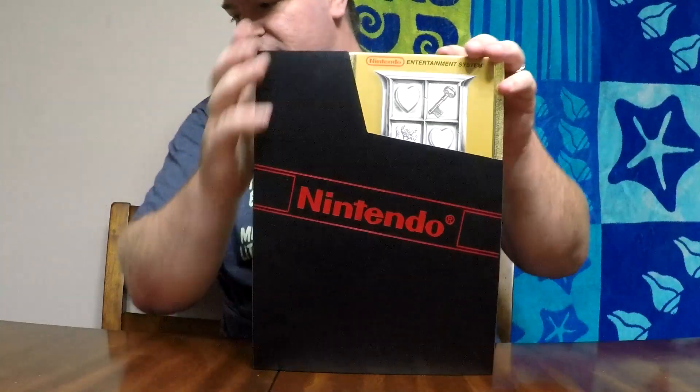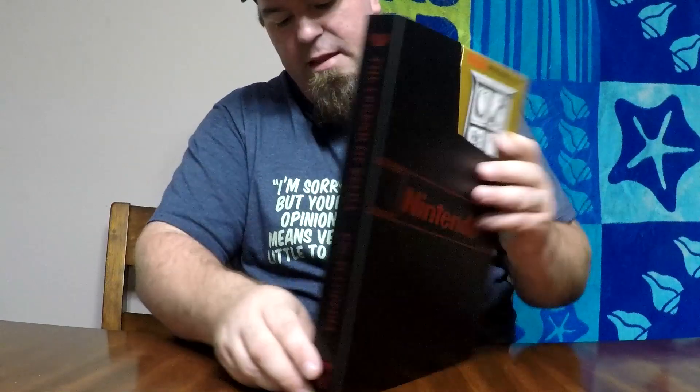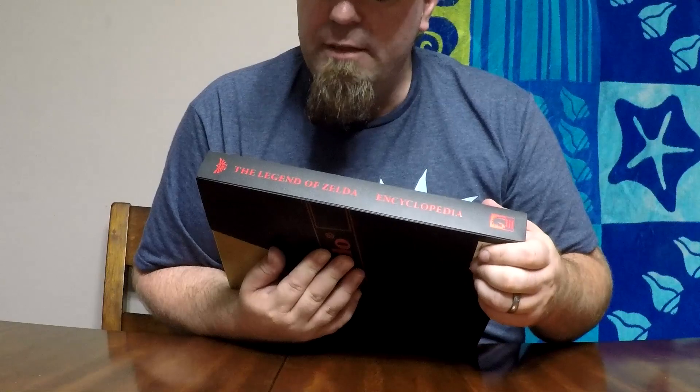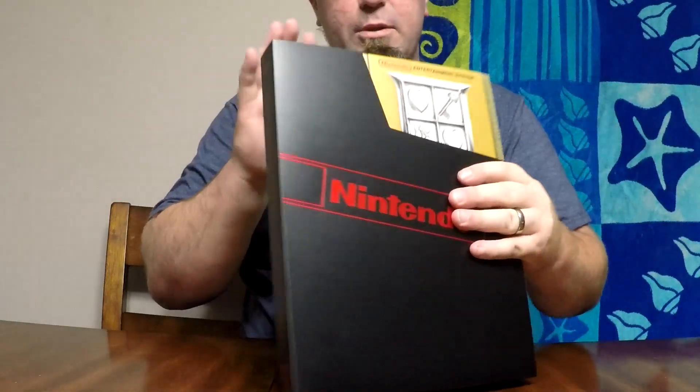Here we are — this big bad boy. They thought of everything. I left the sticker on the back right here. It's in red. It says 'The Legend of Zelda Encyclopedia.' You can see it there. And the Nintendo logo, just like they were on the original sleeves. This is really cool. Now, before we slide it out — this is all gold.